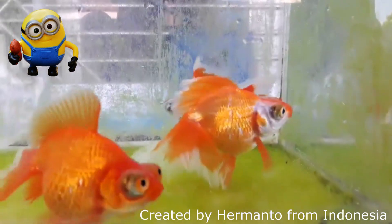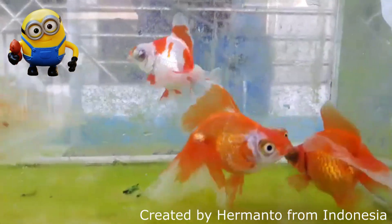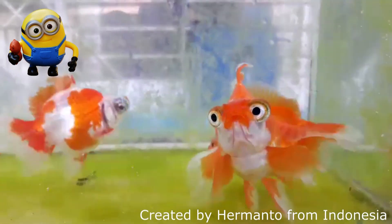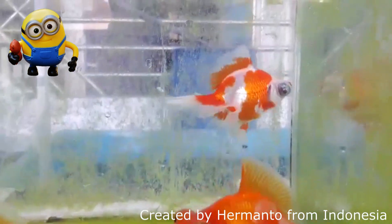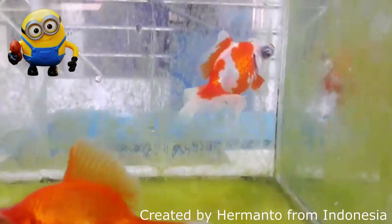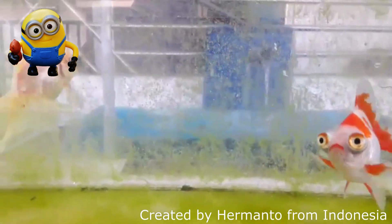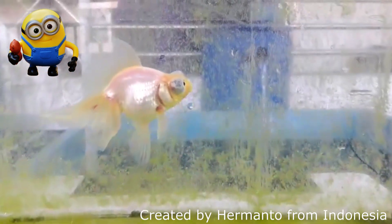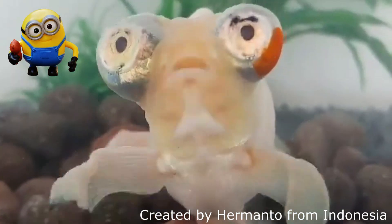I asked him, 'Hermanto, is this breed stable?' He said not yet, so he is still working to improve the gene stability. What gene stability means is: when you consider a new goldfish as a new breed, it's not just one generation — you have to check the offspring in generation 2 or generation 3 and still see a certain percentage carrying the trait, even if that percentage is as low as half a percent. He's got a few spawns so far and is still working on it.